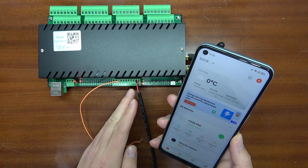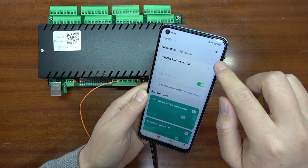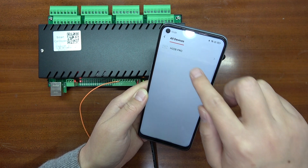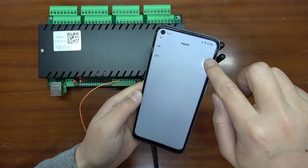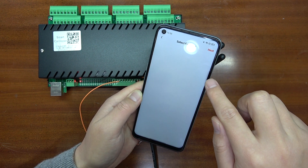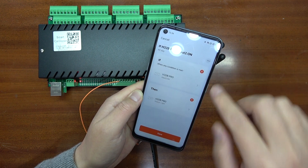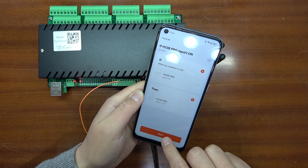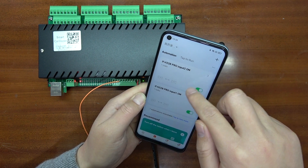If you want channel 2 digital input to turn relay 1 off, you can create another scene for automation. Set the condition: H32P Pro input 2 becomes on, then run the device — H32P Pro relay 1, switch 1, set to off. Save, then you can also add more relay actions such as relay 2 off and relay 3 toggle. Press save and enable it. Now we have created this new automation task.